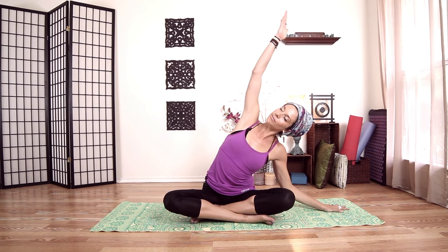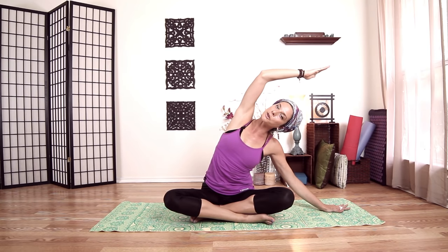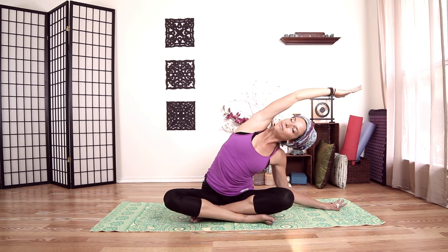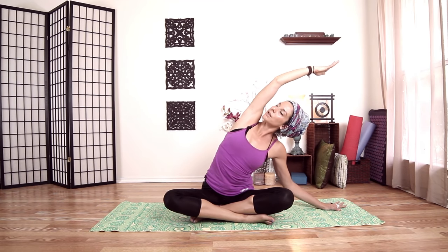We'll switch sides. Right palm up, inhale over. With your left hand here, if your right hip wants to come up, you can also ground by pushing the floor away with your left hand and reaching over with your right hand — opposing forces. On an inhale, come up a little bit, and on an exhale, reach towards the corner of the room.